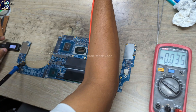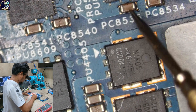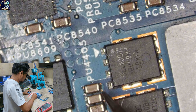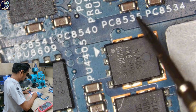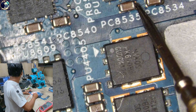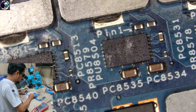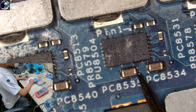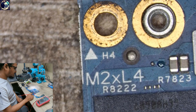I can check one of these filtering capacitors to see if the main power rail voltage is available. As you can see, 12 volts is present and it's perfect. Next, I'll check the 3.3 volt and 5 volt rails.